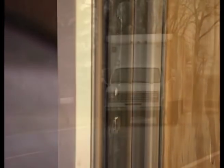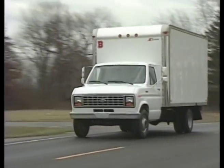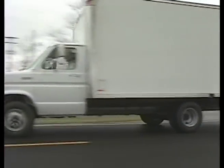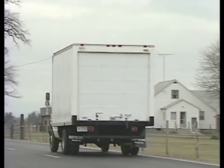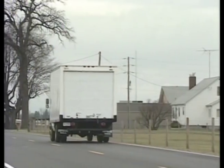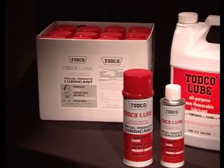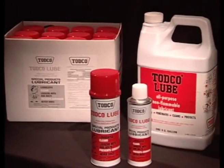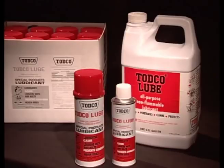Two important things to note. First, TOTCO does not recommend lubricating any of the seals. Second, the kind of lubricant you use is extremely important. A moving truck pulls its own dust storm behind it. Using grease as the lubricant will attract and hold this dust. Grease can also harden at low temperatures. For this reason, TOTCO makes and recommends TOTCO Lube or a quality light oil for use as lubricant.